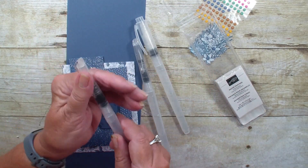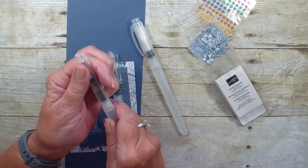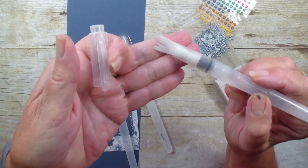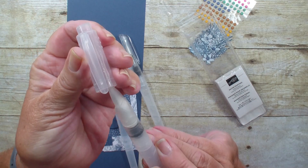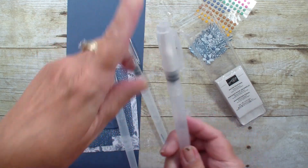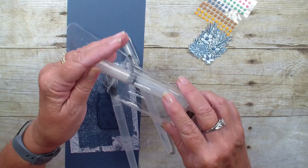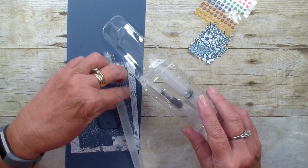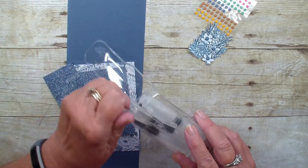There is one fine tip, and then we have a bigger tip, but the one that I really love and haven't had a chance to play with is this palette-type brush end. This is going to be so fun for doing a watercolor wash with your projects, but I just used that smaller tip to watercolor out my flowers.